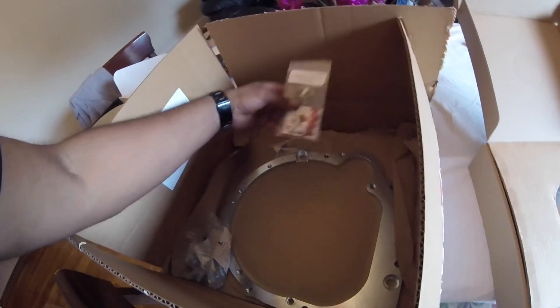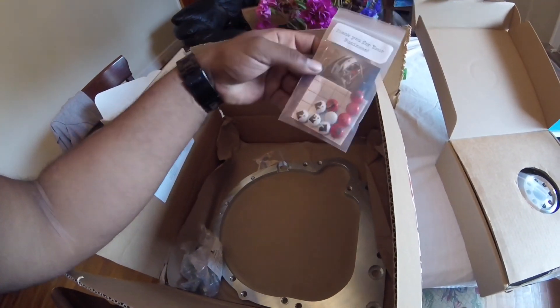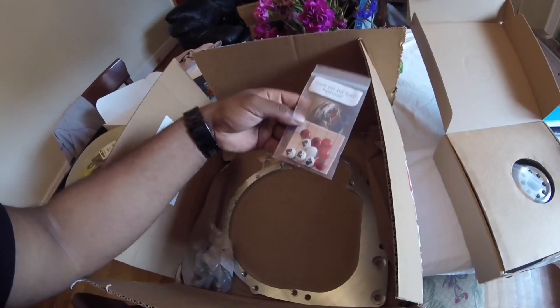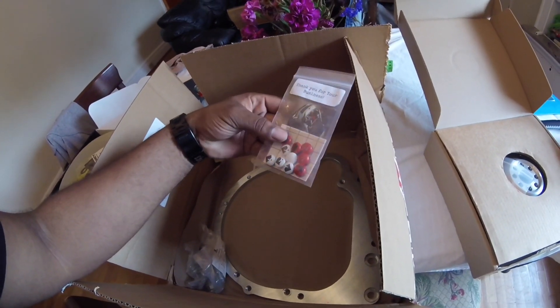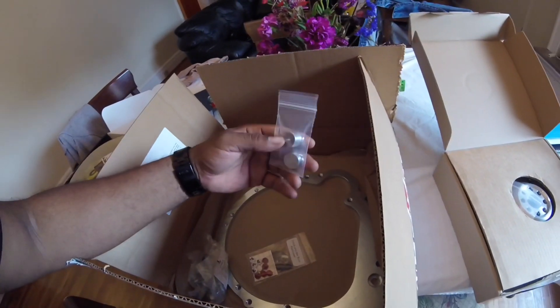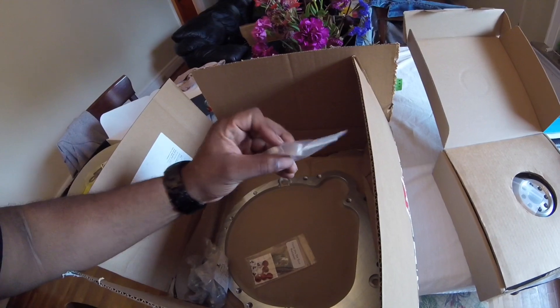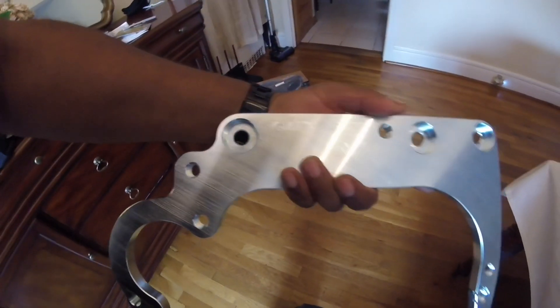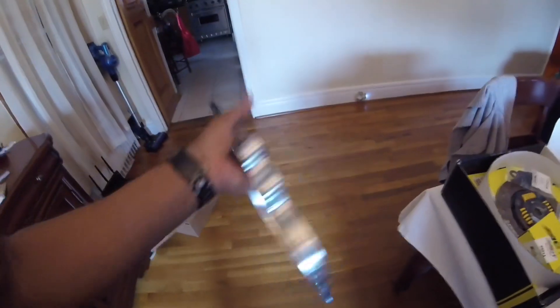K Miata also included a thank-you plate, a sticker, what I'm guessing are M&Ms, some guide pins, and hardware. The flywheel itself is not heavy but feels super strong. It has to locate me — it lines everything out.